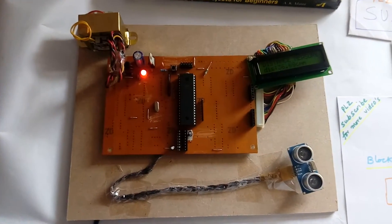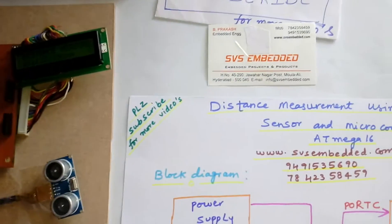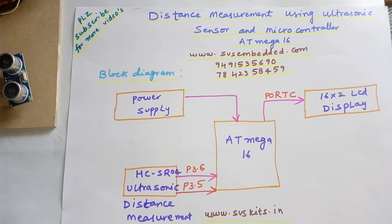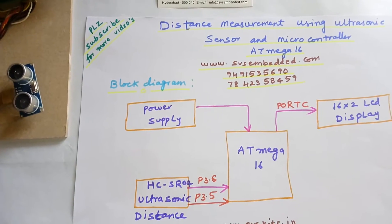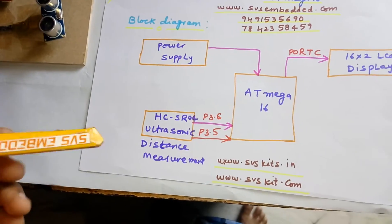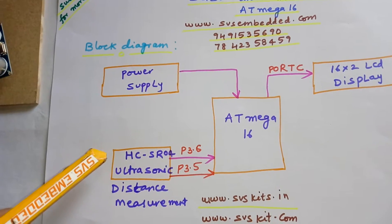Hi, we are from SVS Embedded. The project name is distance measurement using ultrasonic sensor and microcontroller ATmega16. I am using an ATmega16 microcontroller and one HCSR04 ultrasonic sensor distance measurement module.